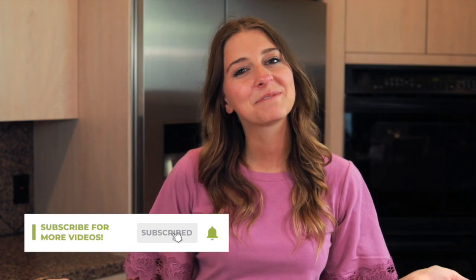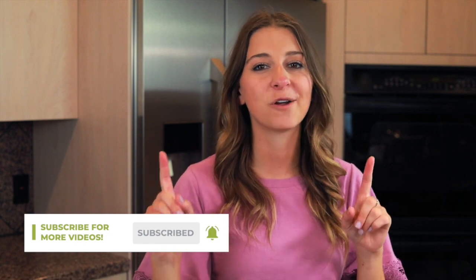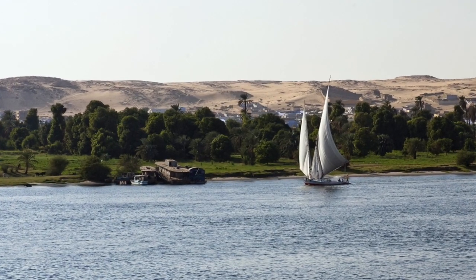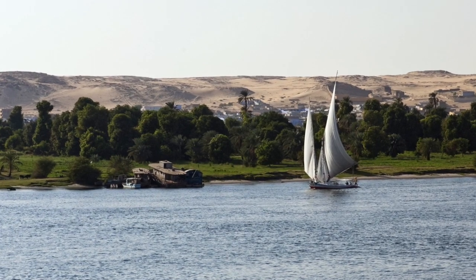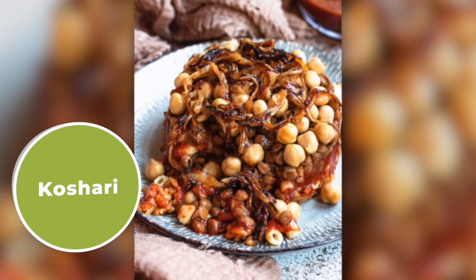What's up everyone? Welcome to The Foreign Fork. My name is Alexandria and this is The Foreign Fork where we are cooking one meal from every country in the world. Today we are traveling to Egypt and we're gonna be making the Egyptian national dish, koshari. It's made with layering a lot of fun ingredients together and putting some tomato sauce on top. It's delicious and it's really fun to see the final product, so I'm excited to show you how it's made.